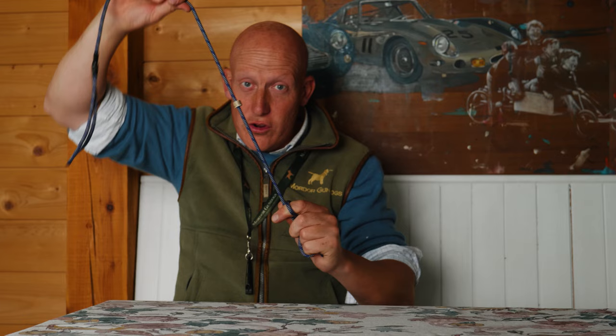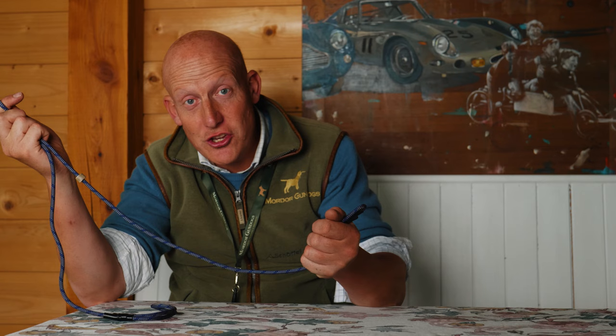Every effort that goes in on my right hand comes through to my left hand because there's no stretch — it's not a climbing rope that expands and retracts. The problem with a lead that is elasticated is that all the effort you put in to correct your dog, that tug you give them, doesn't actually reach the dog because it's absorbed in the lead, which kind of acts like a shock absorber.